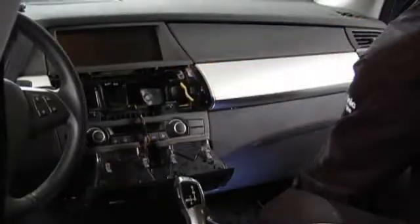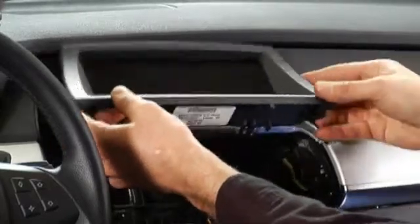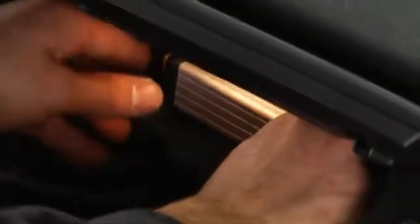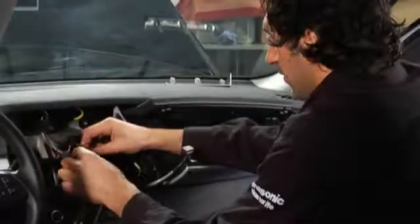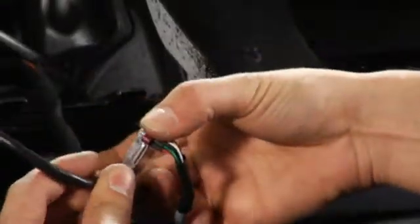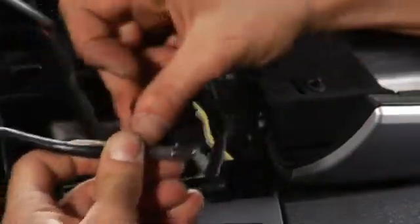The next step is to remove the iDrive navigation screen from the dashboard in order to make the necessary connections. Cables are put in place to make the connection between the iDrive LCD and the NAV TV module. The interface cable, power supply cable, and video cable are connected to the NAV TV. The NAV TV module is mounted in the space behind the glove compartment, and its power supply is connected to the original power supply cable of the iDrive screen, so both are now getting their power from the same source. The original iDrive cable is connected to the interface cable of the NAV TV, so all signals of the iDrive system are bypassed and going over the NAV TV system.